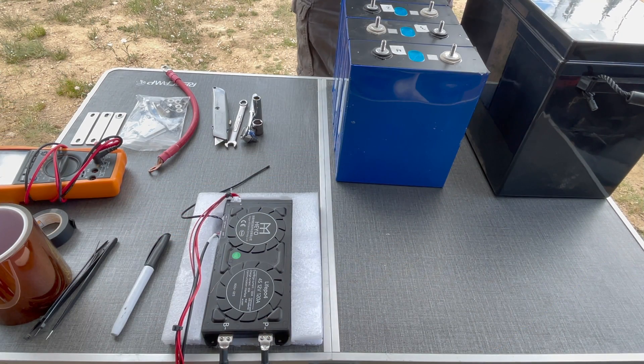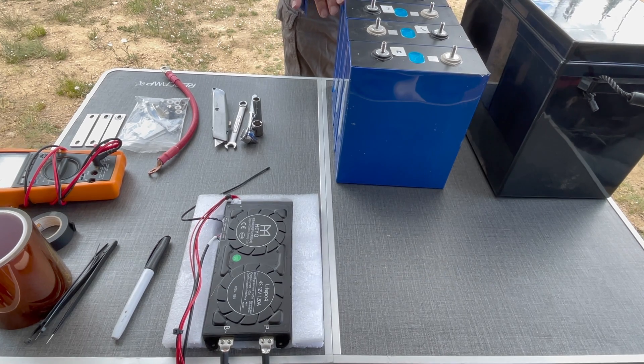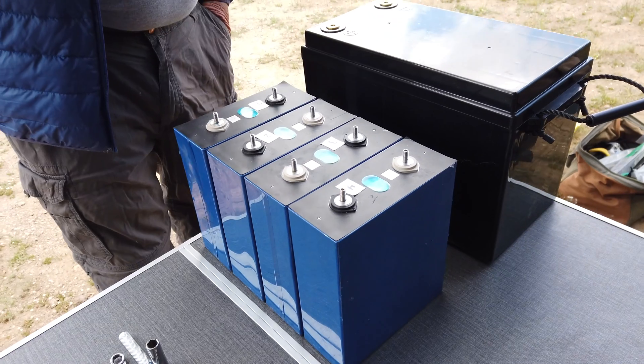The parts I'm using consist of four 280 amp hour EVE cells. You can also use 271 to 280 amp hour Liion or Cato cells.